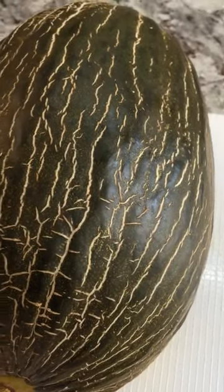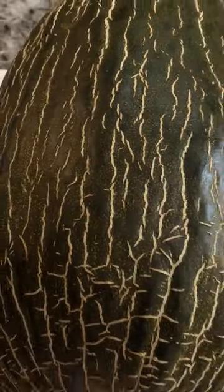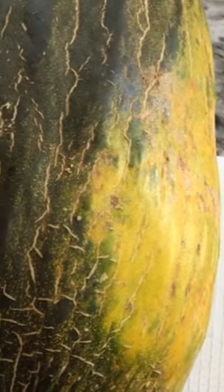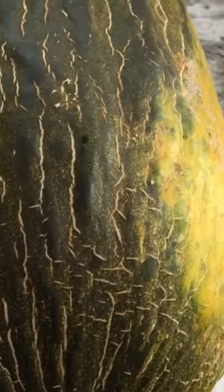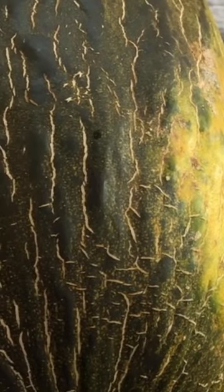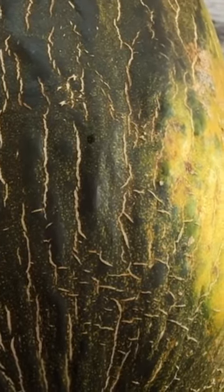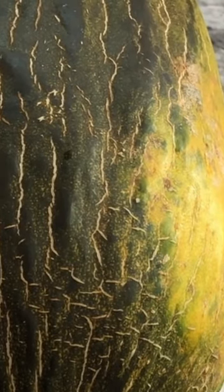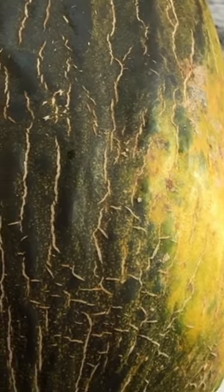Today for the first time I have a Christmas melon — it's also known as a Santa Claus melon. If you've never seen a Christmas melon before, let's guess what color it is inside. I guess because it's a Christmas melon the color might be red or green, so let me know what you think. I'm going to open it up and see.